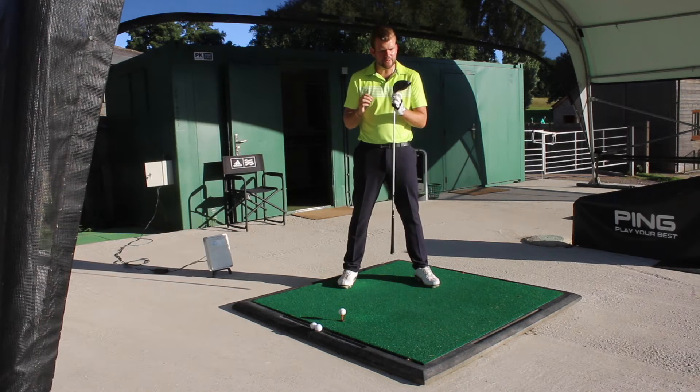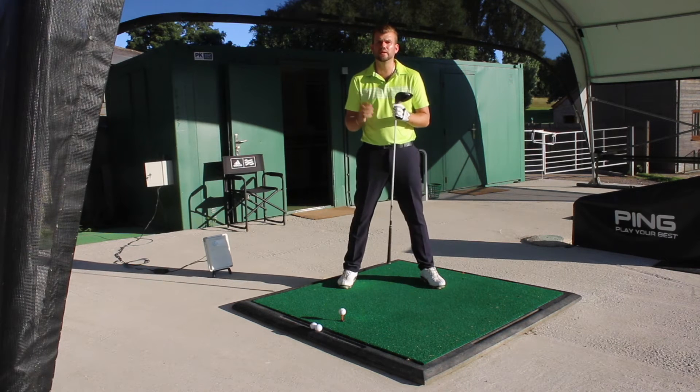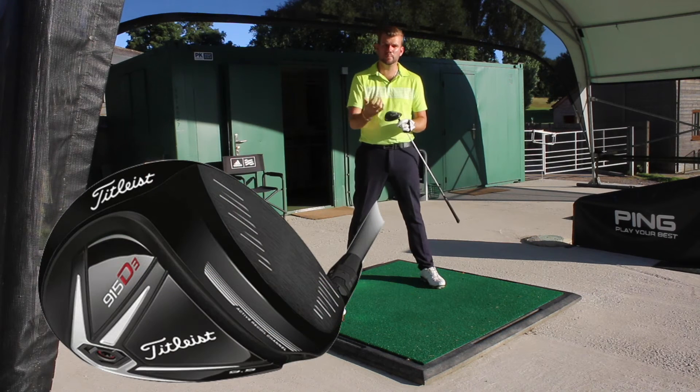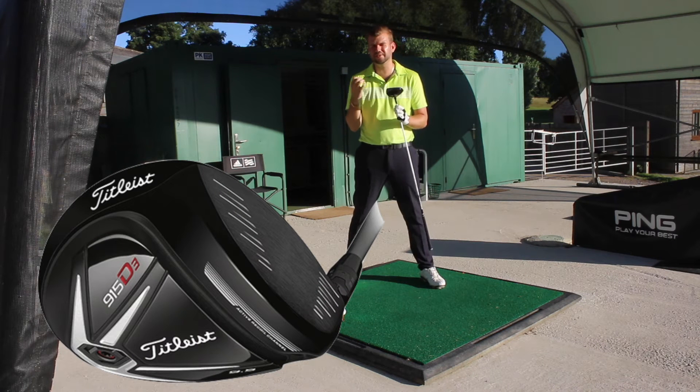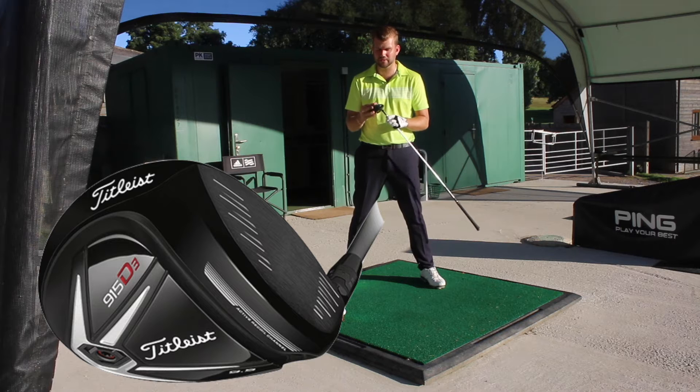What they have done is they've put an active recoil channel in the sole of the driver, which actively flexes at impact, and is designed to give you more ball speed. We first saw something similar to this on the TaylorMade RBZ 3-wood, which I still use to this day. And it does make a big difference, so I'm very interested to see how that works out as well.